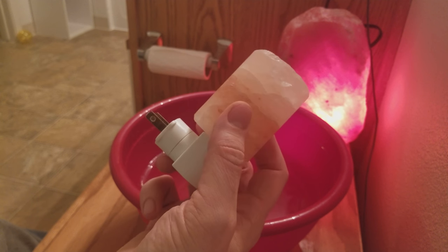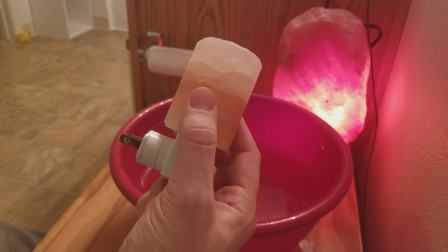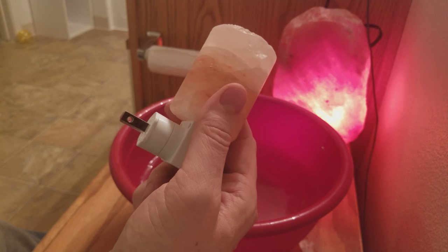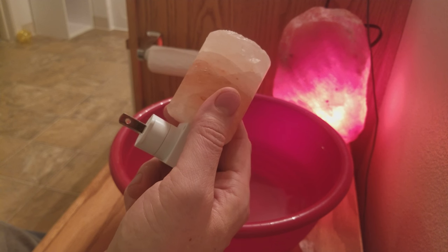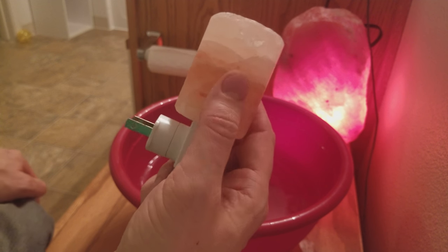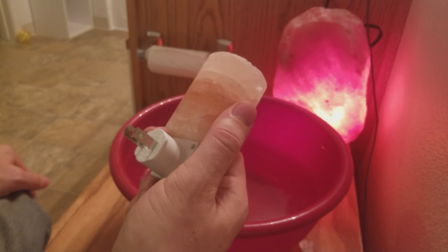The cool thing about this one I bought was it came with a little LED light, so in case I didn't want the hygroscopic effects — the heat warming and the humidity reduction — I could just use the LED light bulb for that nice glow. I live in Colorado, so it's already a pretty dry climate most of the time.